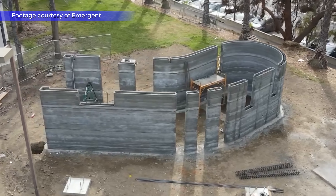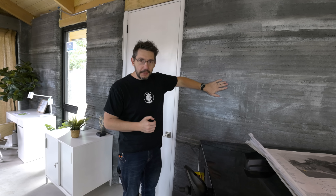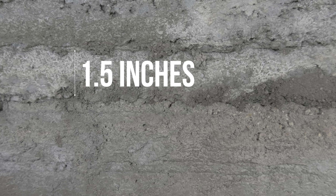Emergent was the construction company, and they utilized a Cobod machine to print these walls. The walls go up 9 feet 3 and a quarter inches tall, and each layer — the layer height of this house — is an inch and a half.